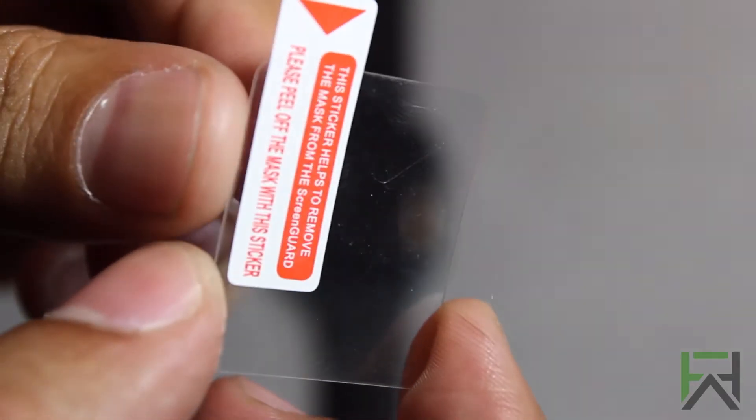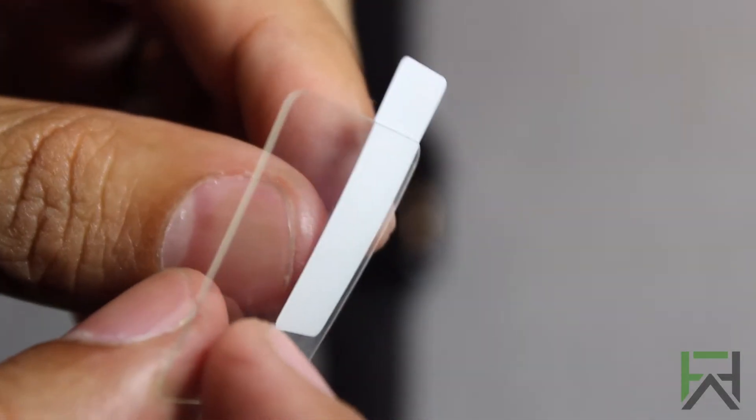Here's a quick look at the screen protector, which TechArmor is calling FlexiGlass.